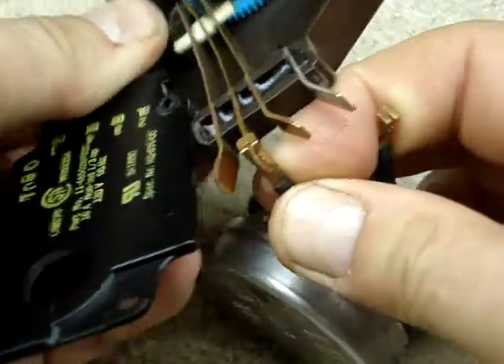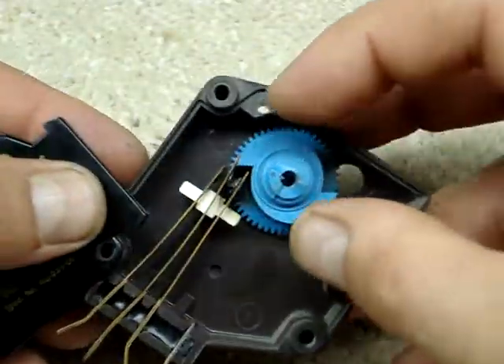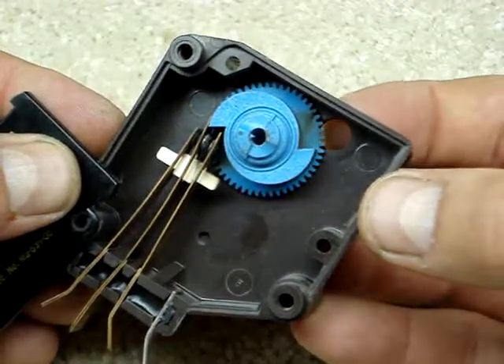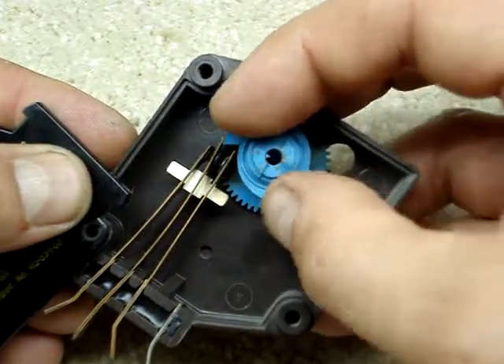We can pop this one off. There we go — we're down just to the timer. There's nothing fancy going on here. The motor sticks its gear through here and connects with this blue cog.